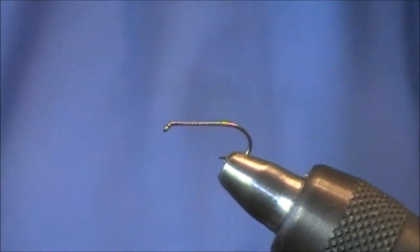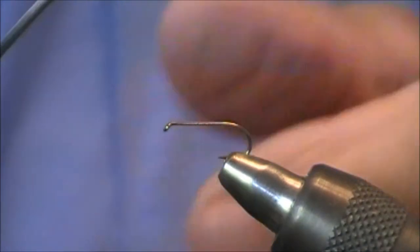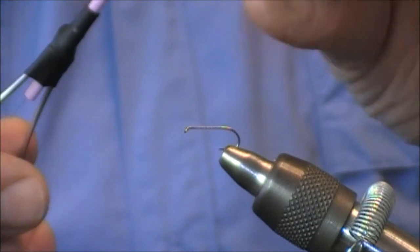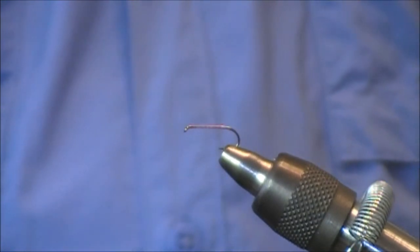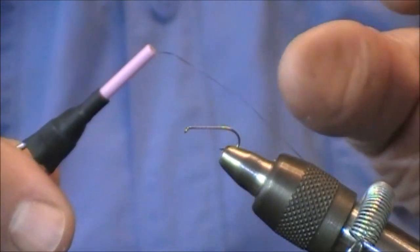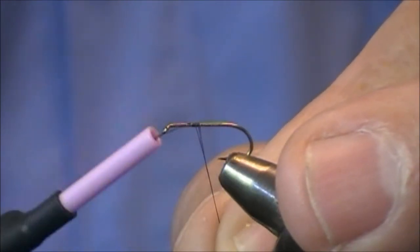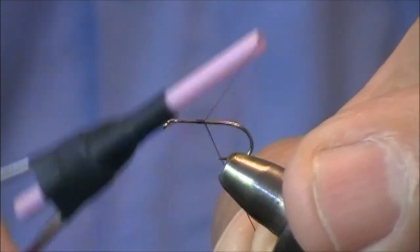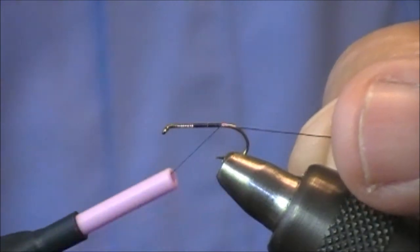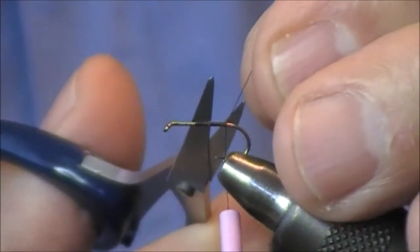We're going to use a size 16 dry fly hook, barbless. Tim's a fantastic guy for barbless, which sometimes I don't use. I'm going to use a black thread here, probably a size six-aught. Six-aught is what I usually tie. It's sometimes very difficult to use — it'll break easily, but you'll learn how much power you can put on it. Now where I start this fly is in the middle of the hook. I wrap maybe three or four forward, then lock it in, then go back almost to the tailing position, but not quite.